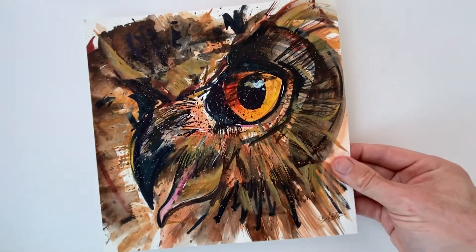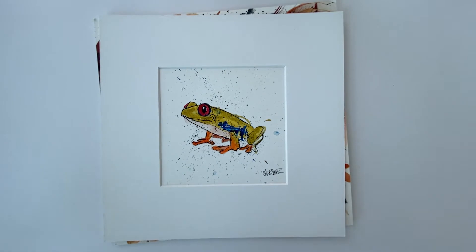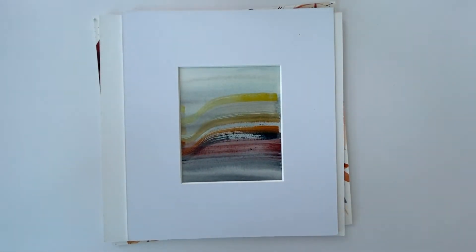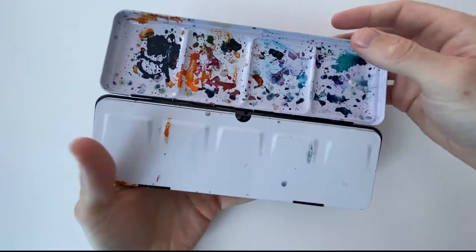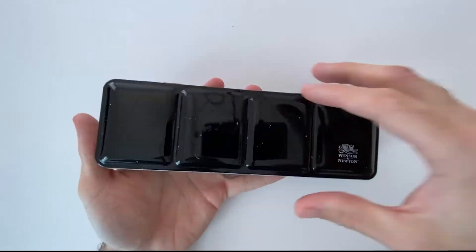I've just got a couple of examples here of the kind of work you can make with watercolour. Obviously these are in my style, and you've got a range here from mixed media including pen and ink drawings over the top of watercolour washes, to abstract landscapes, to expressive animal studies. I've got quite a unique expressive way of working with the medium. Watercolour comes in many forms from pans to tubes, with lots of different brands out there.